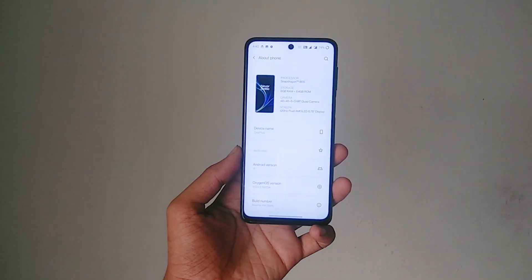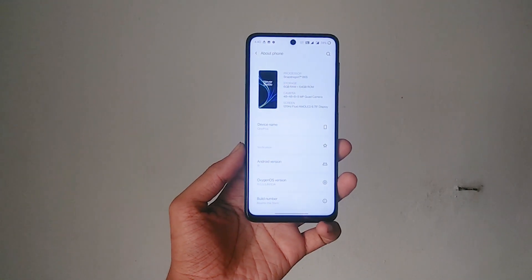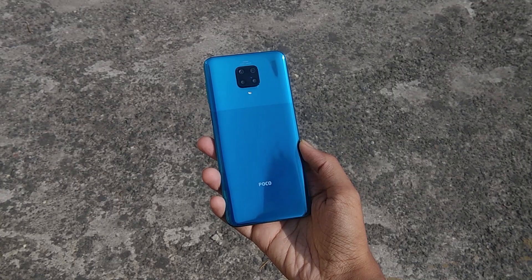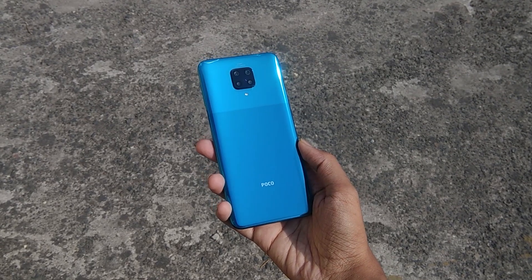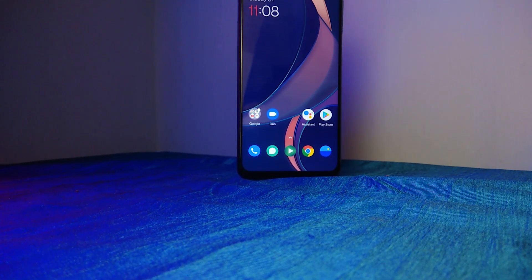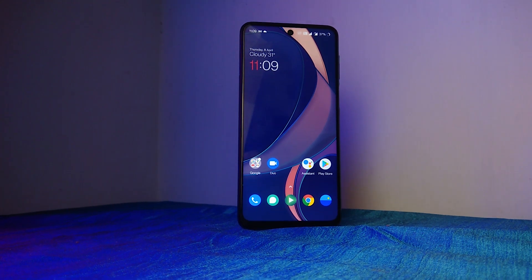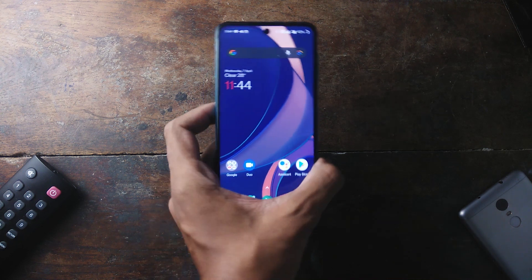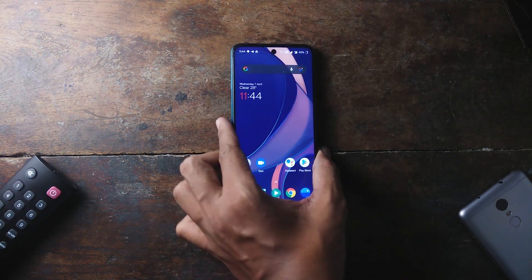Hey, what's up everybody, welcome to the channel. In the past few weeks, there have been lots of OxygenOS ports made available for the Mi series. I went ahead and installed one on my POCO — this is OxygenOS 11, ported from the OnePlus 8 Pro by Hello Boy. In this video, we will be taking an in-depth look at this port and also showing you how to install this ROM on your phone.